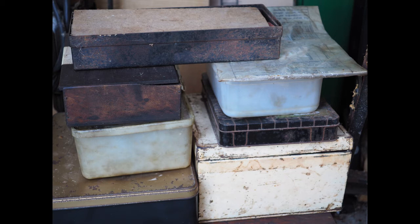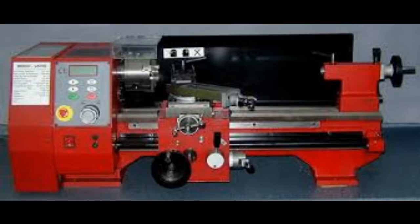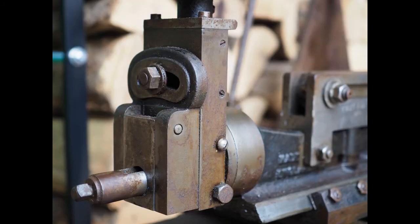Once I'm in the workshop and everything's sorted, I'm going to order a new lathe. The lead time is a couple of weeks, so I can start to do some work and get the shaping machine into a bit of a better condition.